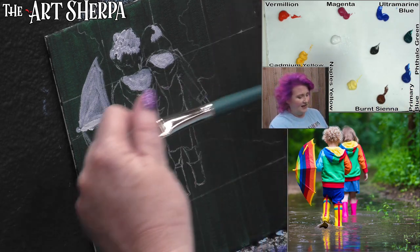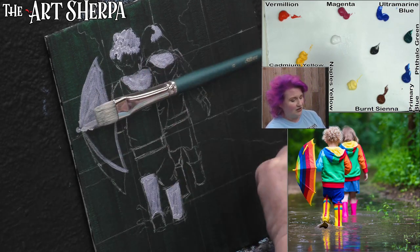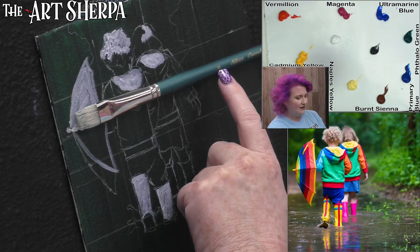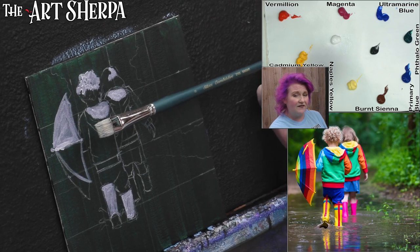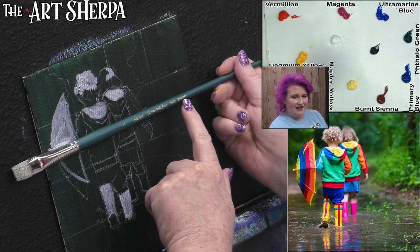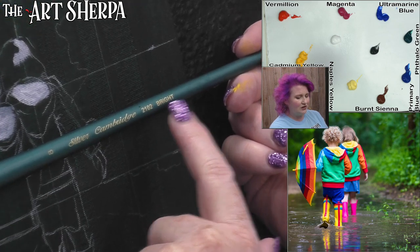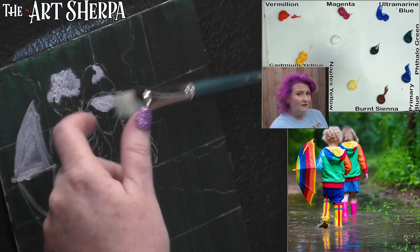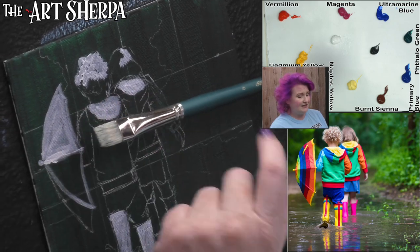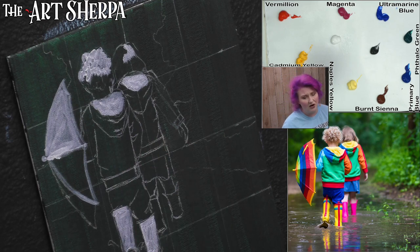I'm going to get my number eight Cambridge — this is a bright brush, you can see that labeled right there. The size is number eight. This one is a mix of bristles and synthetic filaments. Those are the words you want to look for in a brush: bright, the number, and the fill. You can find bristle brushes pretty easily, but you want synthetic and bristle because acrylic is so hard on brushes.